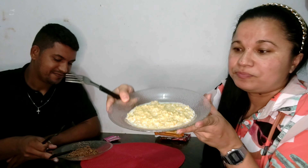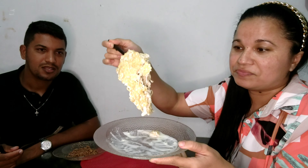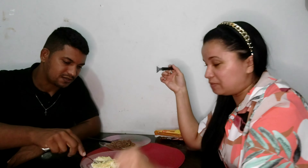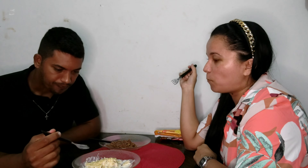Esse aqui é o de beijinho, gente. Esse aqui também tá quente, acabou de sair do fogo. Mas mesmo assim, olha só — situação. Tá vendo? Não sei se dá pra vocês verem, mas tá saindo fumaça. Vou provar, né? Vamos lá. Vou falar pra vocês — espera provar primeiro. Para mim chegou a um gosto de arroz doce. Exatamente — arroz doce, canjica. Só faltou a canela aqui agora.